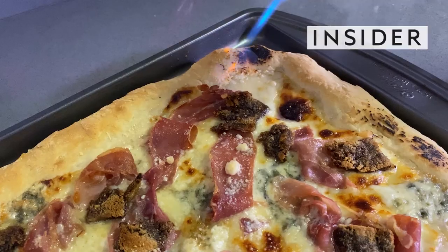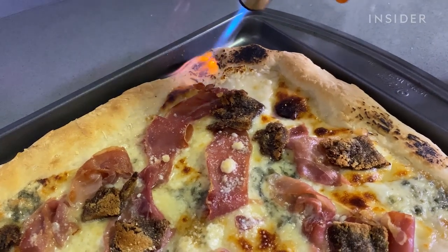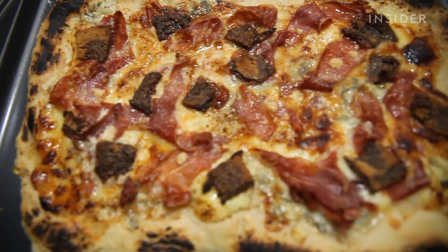Instead of going out to a restaurant to see how chefs are making the food I want to try, I'm going to have a chef send me a dish and also send me some ingredients to make the dish so I can try and make it at home. I'm Lisa, and welcome to my very tiny Brooklyn apartment and my very tiny Brooklyn kitchen.